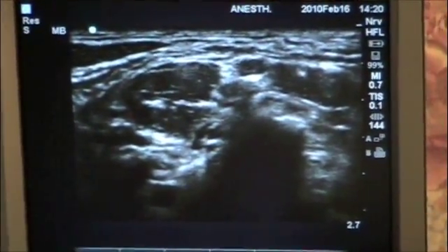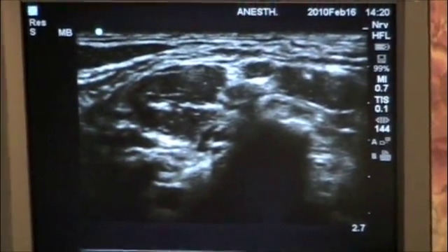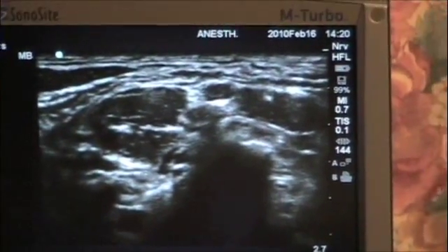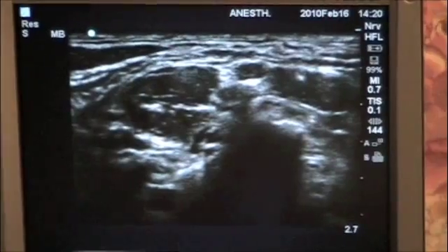For interscalene blocks, 100% of the time we have unilateral blockade of the phrenic nerve. This is why it is contraindicated to perform bilateral interscalene blocks, as that could lead to bilateral phrenic nerve paralysis and failure of the diaphragm.